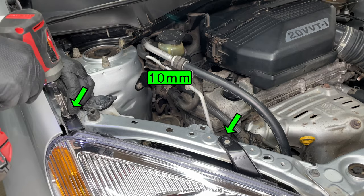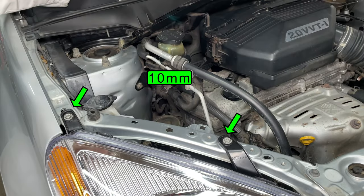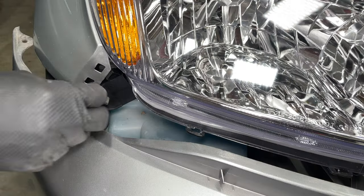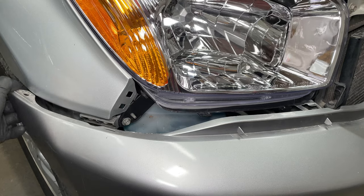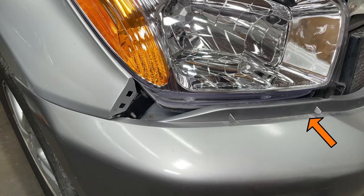Now I can install the two bolts on top of the headlight. An electric impact driver makes this faster, but you want to do the final tightening by hand to make sure the bolts aren't too tight or too loose. The lower bolt is easier to reach with the bumper cover out of the way, but I still put the wrench in through the turn signal light hole. Line up the edge of the bumper cover then snap it into place under the corner of the headlight.